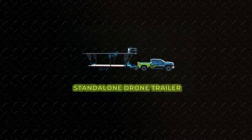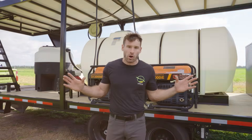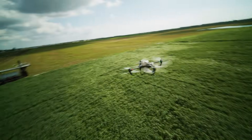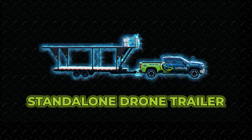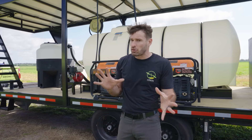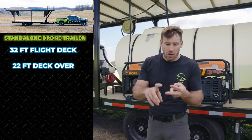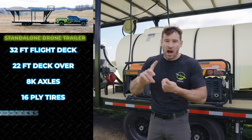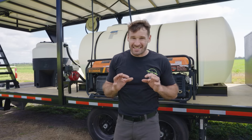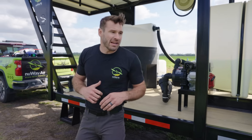There are two ways to buy this trailer: the standalone trailer and Mike's Loadout. Mike's Loadout is going to work great for almost everyone. There might be some people with specialty applications who want the standalone trailer. This whole trailer — 32-foot flight deck, 22-foot deck-over, 8k axles, 16-ply tires, hydraulic jack, the whole nine yards — the standalone trailer weighs just under 6,000 pounds.